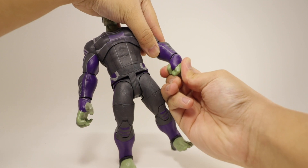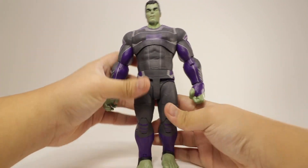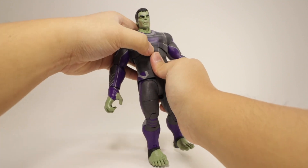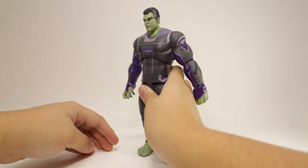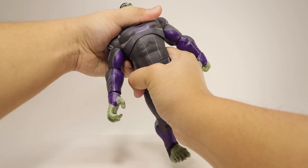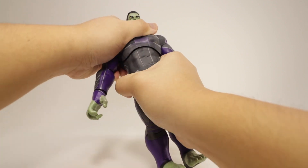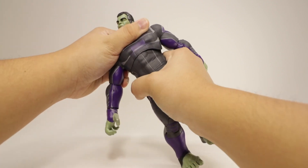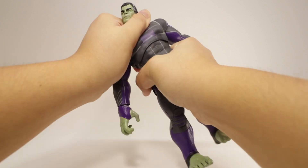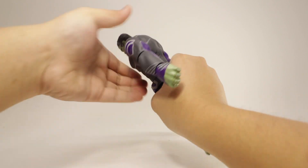For the fist: hinge joint, all the way around, up a fair amount, and downward a decent amount. There's a ball joint at the torso which is very stiff. He can bend forward a fair amount, back a little bit — also stiff. You get side-to-side movement and a rotation, not all the way around, plus 360-degree rotation.